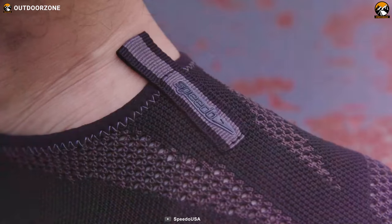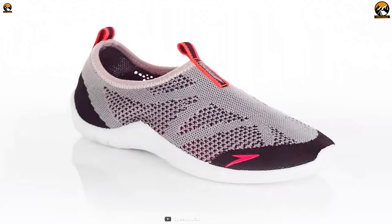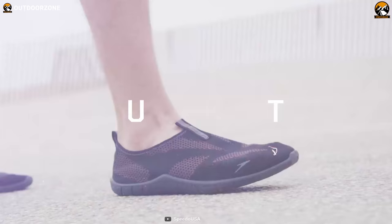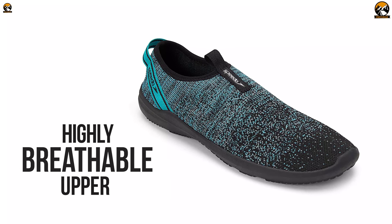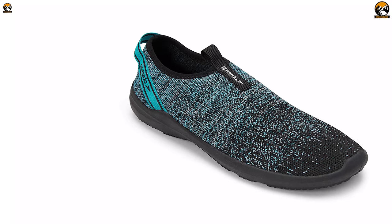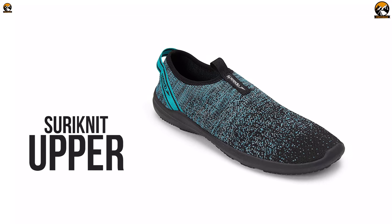Featuring high-end technology and ensuring excellent comfort, the Speedo Surfknit Pro will protect your feet while walking on the beach and surfing on enormous waves, and lets you experience a hassle-free walk. This shoe pair comes with a highly breathable upper made using an advanced technology called Surfknit, offering plenty of support and comfort simultaneously.